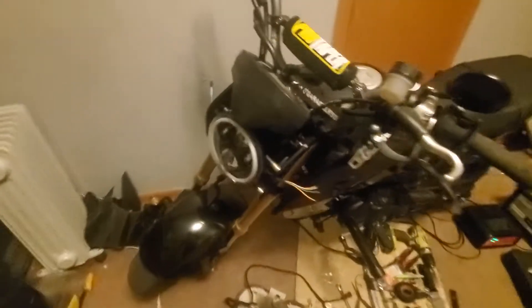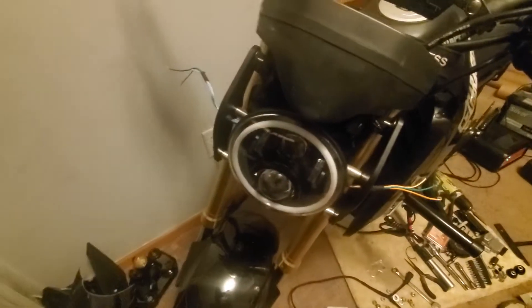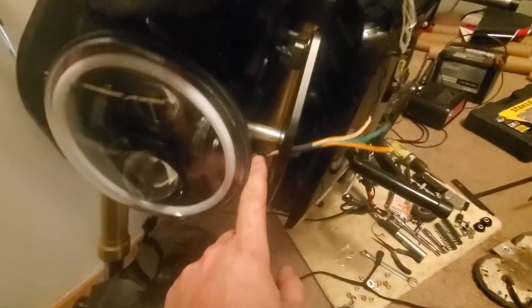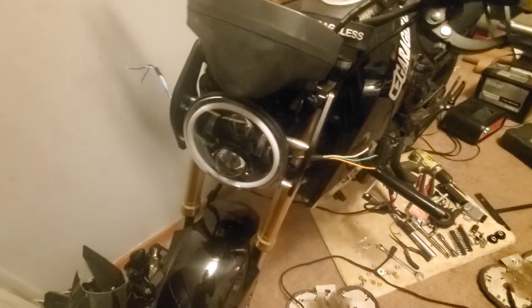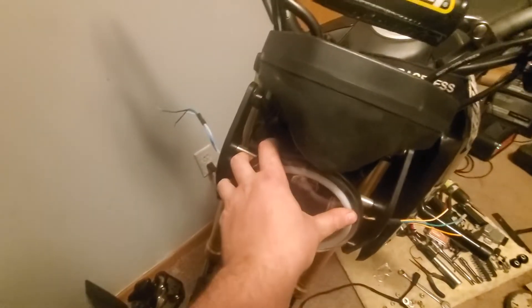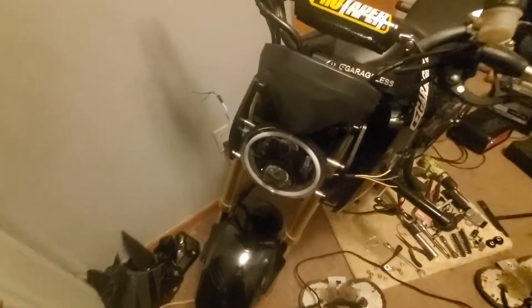Then you just tighten it through and tighten it to the fan. That worked out pretty good. You'll have to cut that stuff if you opt to do that. I actually just cut these off so that way we don't have to cut into the actual harness on the Grom. They have an H4 connector on them so they just bolt right in.